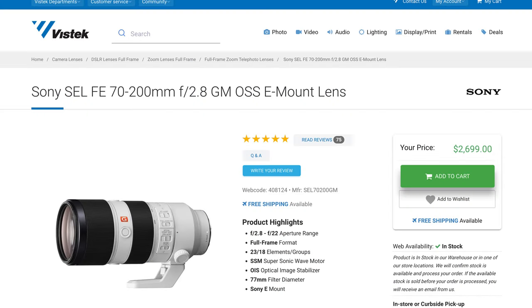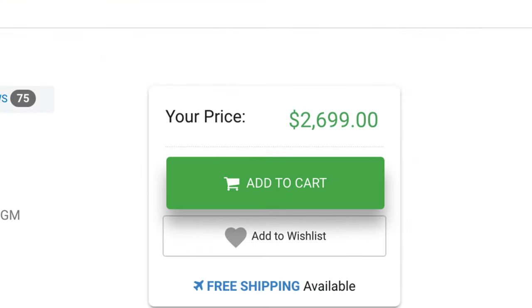Reason number one: price. I'm not going to sugarcoat it here. The 70 to 200 G Master F2.8 lens is expensive — not to mention that Sony dropped the Mark II version of the G Master 70 to 200, and that version is significantly more expensive than the Mark I, which was already expensive to begin with. The Mark I 70 to 200 G Master comes in at $2,699. It's not a cheap piece of glass, but it gets worse. The Mark II version comes in at a whopping $3,499 Canadian. That is really, really expensive — I don't think my wallet could handle spending just under $4,000 on a piece of glass, and that's excluding taxes.